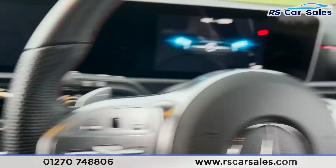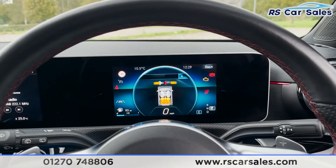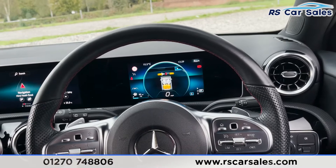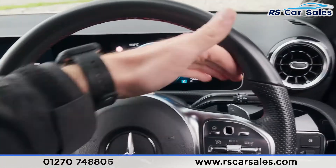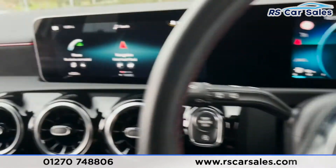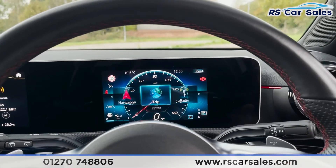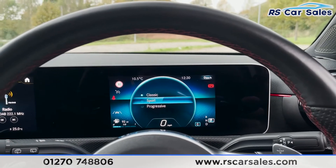Starting the vehicle up with the push start button and we are away. We've got the multifunctional flat-bottomed steering wheel with touch pads on either side, volume wheel, cruise control, speed limiter, and paddle shifters just behind for taking manual control of your gears. We've also got a digital display which you can change the view on, flicking between different styles.